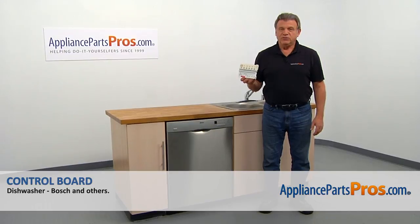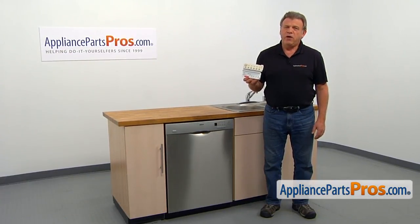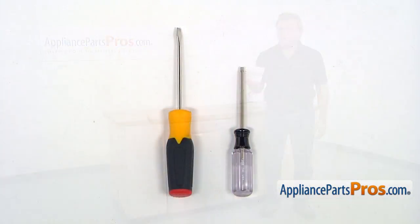In this video, we'll show you how to replace the control board in a Bosch dishwasher. It's going to be a very easy repair and should only take a few minutes. For this job, we're going to need a Torx 20 screwdriver and a flat blade screwdriver.